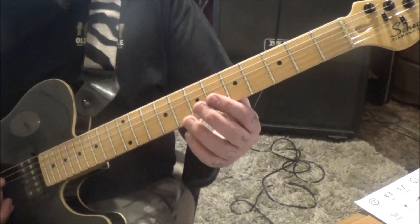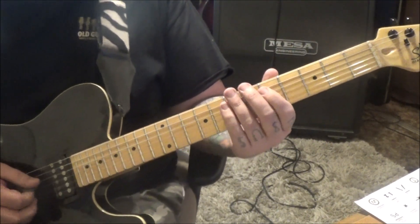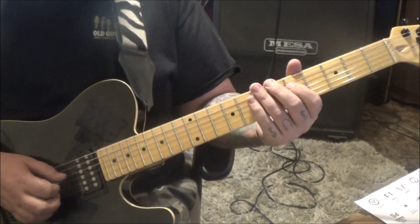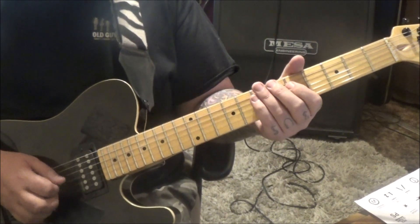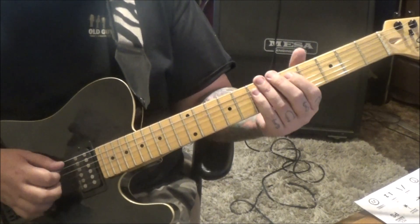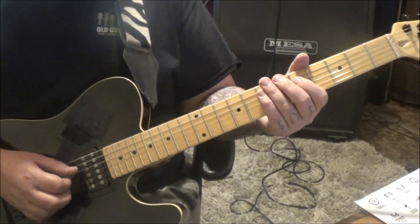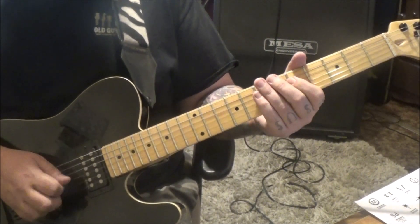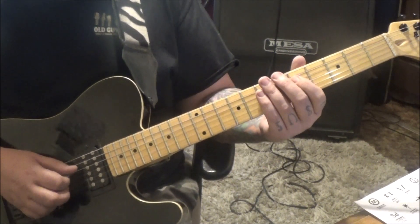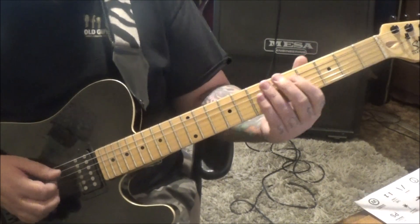Section 1C, 27 seconds in. 5 hammer 7A, 5D. And then this is a funky part that he does. And then he goes into this string mute. Mute the D, and then 5. Mute mute 5. Follow the picking, which is just alternate picking for that. And then continue on: mute 5, mute mute 5. And then slide.